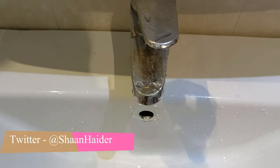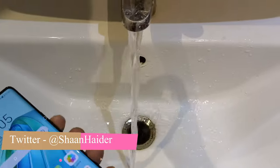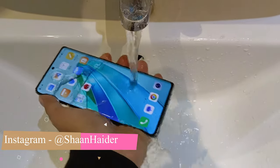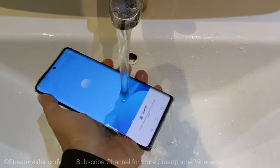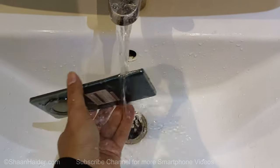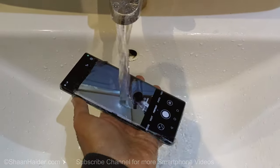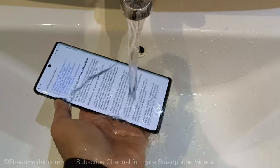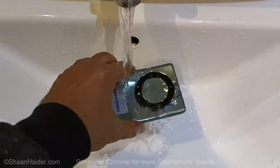For this testing purpose we will use this tap and the running water coming out of it. You can see that the screen is responding to the touches of the water falling on the display — a bit of water on the side, on the speaker grill, on the USB Type-C port, as well as on the camera module.